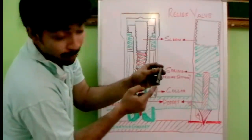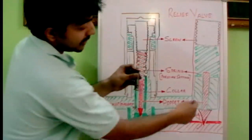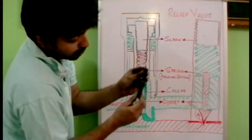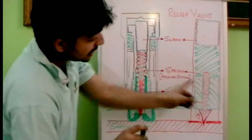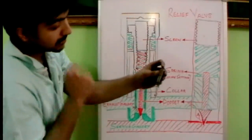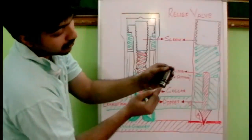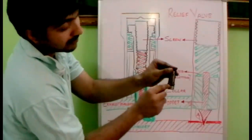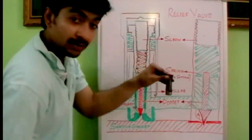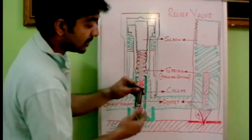The pressure is exerted here where the poppet is inside, and the poppet will move up. There are some holes — galleries — here. As the poppet moves up, this area gets opened up and the oil tends to escape through this region outside towards the exhaust gallery. That is how the excess pressure is released.